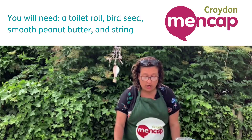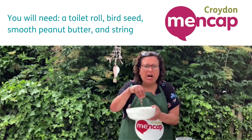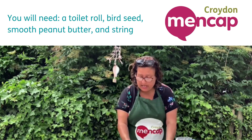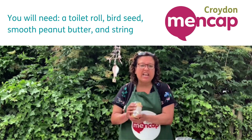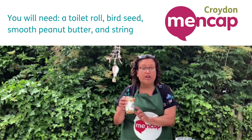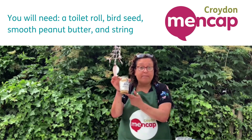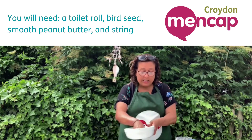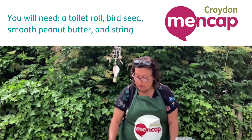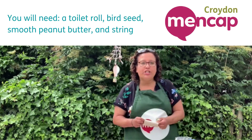You're going to need a toilet roll, you're going to need some bird seeds — which you can pick up really cheap if you go to the pound shop, I think you can get a whole bag for a pound — and you're going to need some peanut butter. Any peanut butter will do, it doesn't matter, as long as it's smooth, not crunchy, just smooth peanut butter. That's all you're going to need: three ingredients — some peanut butter, some mixed bird seed, a toilet roll, and some string to hang it up with.